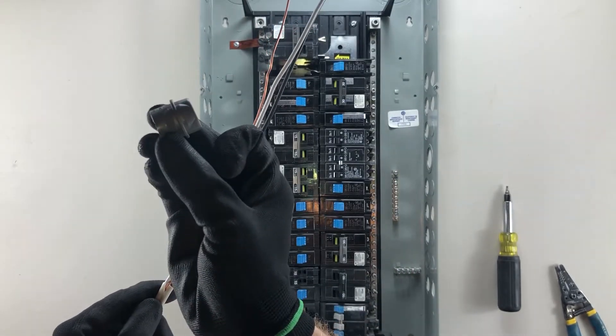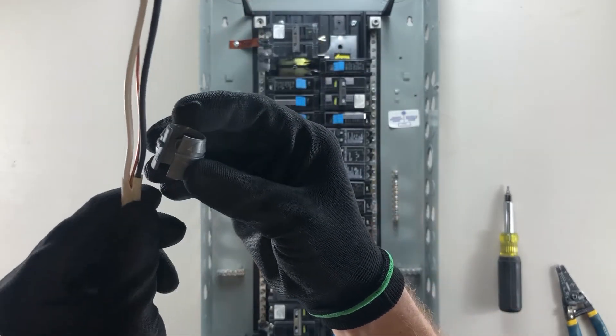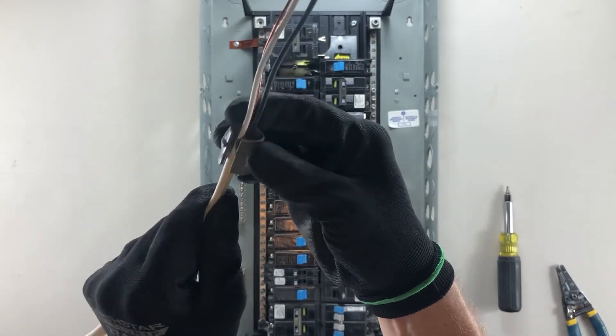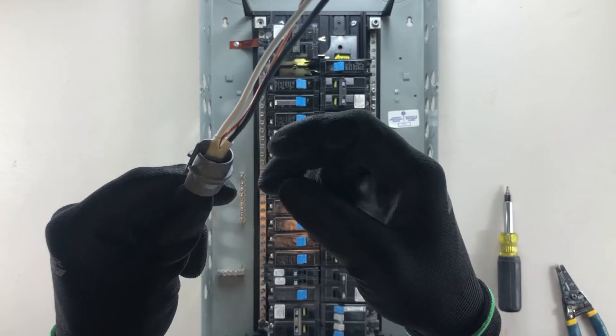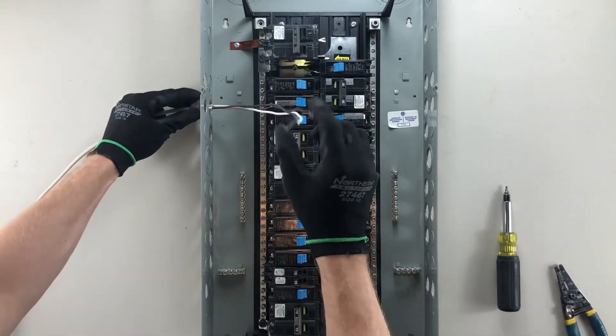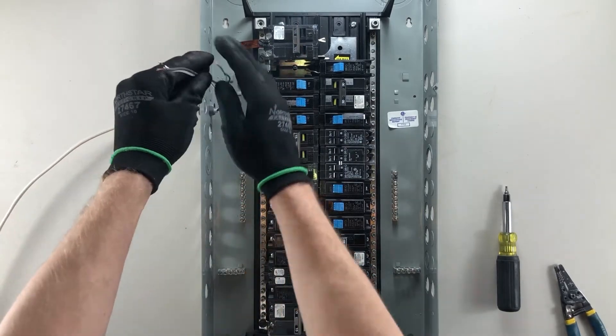I'm going to point that tapered edge forward. I'm gonna snap these wires in the side here and push it up a little bit so that the exterior insulation is poking through. Then I'm gonna tuck these into my panel and snap my connector in.